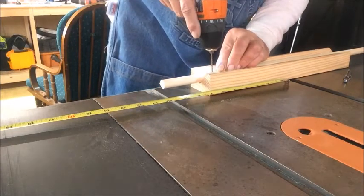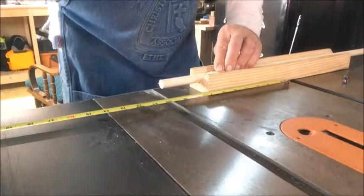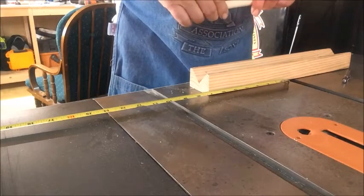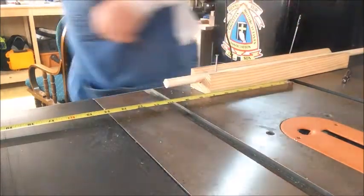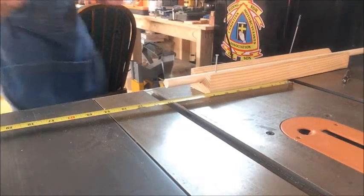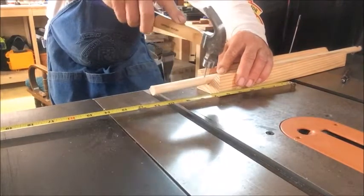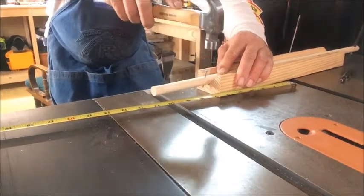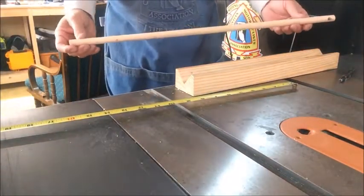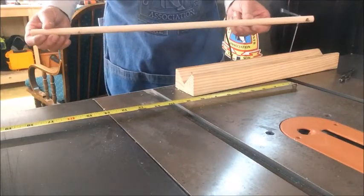We want to drill straight down — let's see if that will work. Let me get a hammer real quick. We'll drive this nail right through the hole where it just penetrates to the other end. There — we have our pivot point and we have our pencil mark. So we have a functional compass and we didn't spend any money.